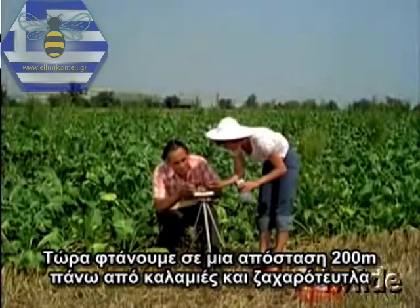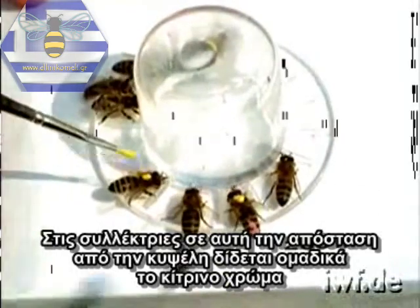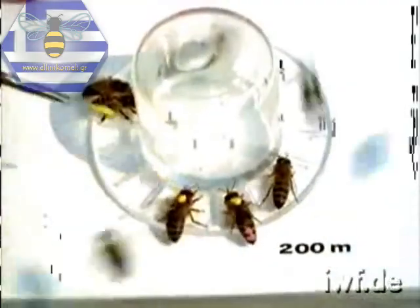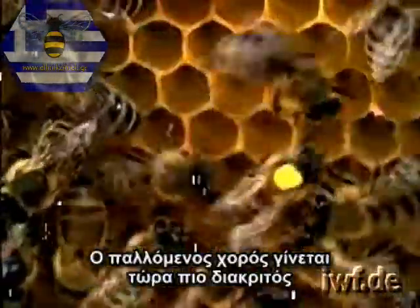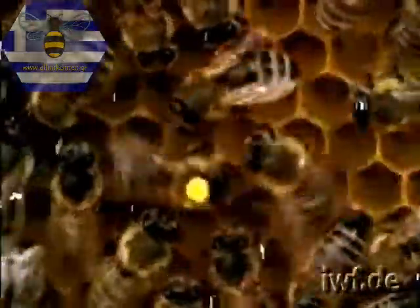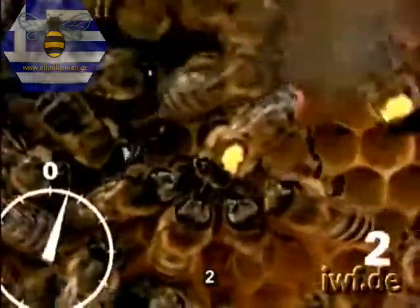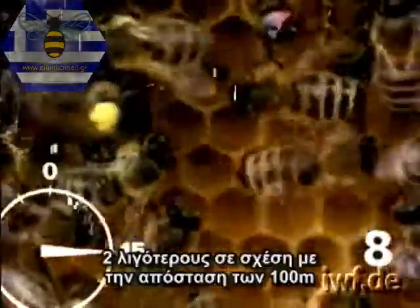A distance of 200 metres has been reached over stubble fields and beet allotments. The foragers at this distance from the hive are given yellow group markings. The waggle dance now becomes more prominent — it takes longer, and the directional waggle runs follow one another at wider intervals. Again, the number of runs for each quarter minute is counted: one, two, three, four, five, six, seven, eight. So we now have only eight runs every 15 seconds — two less waggle runs than at 100 metres distance.